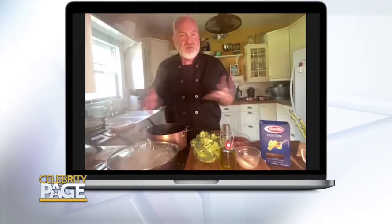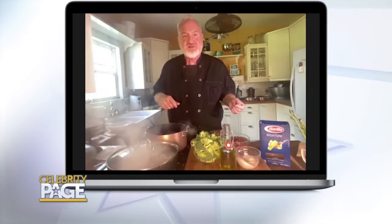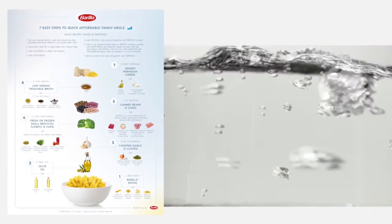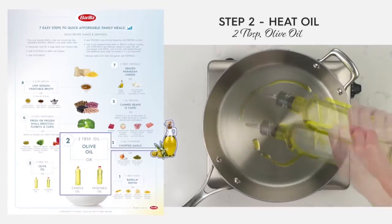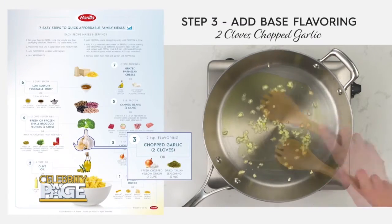David, get right there into it. We got our pasta cooking there — pick your favorite pasta and you want to follow the directions, but cook it one minute less. Today, we're using rotini. Heat your olive oil on medium heat in a large skillet.